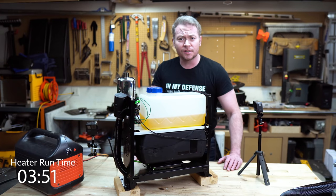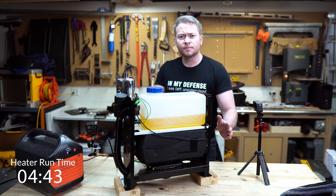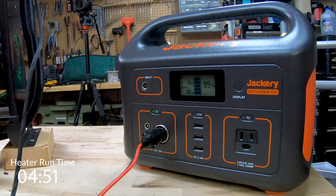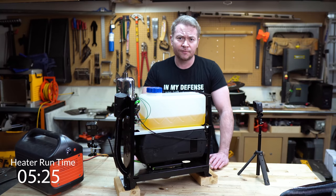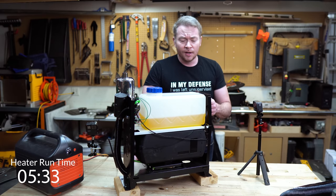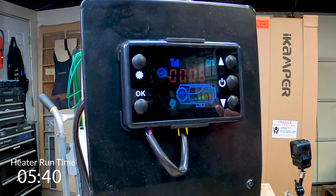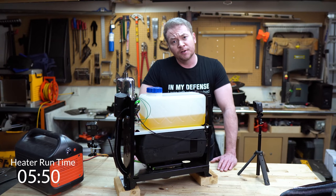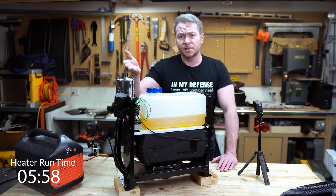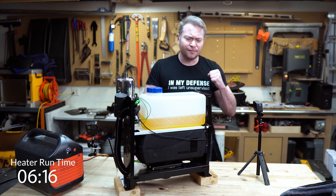At about one minute in, we're starting to hear the fuel pump click on, getting a little bit of exhaust, and pulling a little over 100 watts. Three minutes in, this thing's really starting to kick on — exhaust is nice and hot, can't hold my hand above it too much, and the air coming out the front is starting to get pretty hot. It's starting to sound a little bit like a small jet engine. The starting cycle seems to be coming to an end as we're drawing less power, putting out some healthy heat, and holding steady at about 38 watts — a little over three amps.